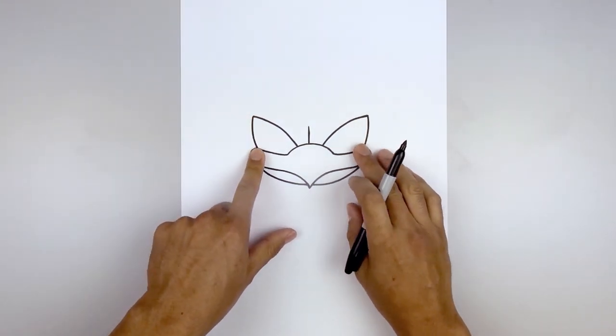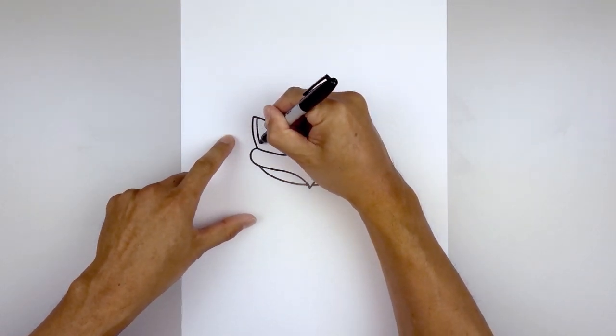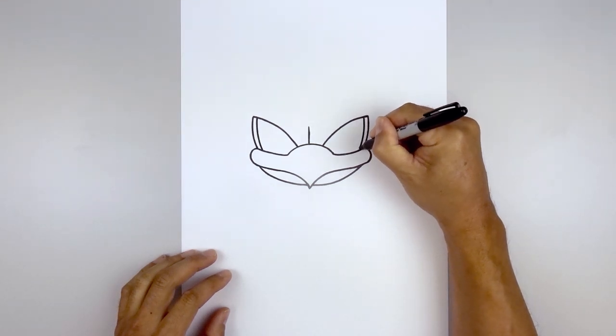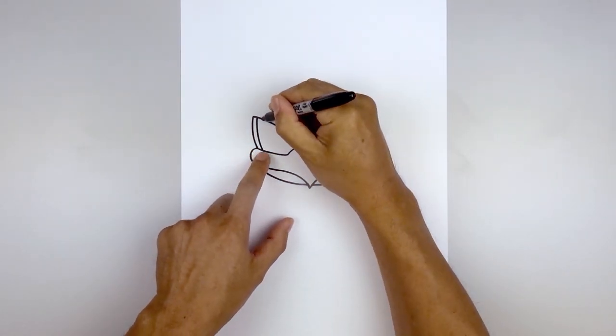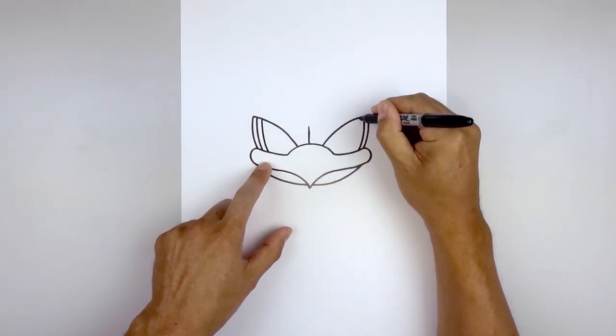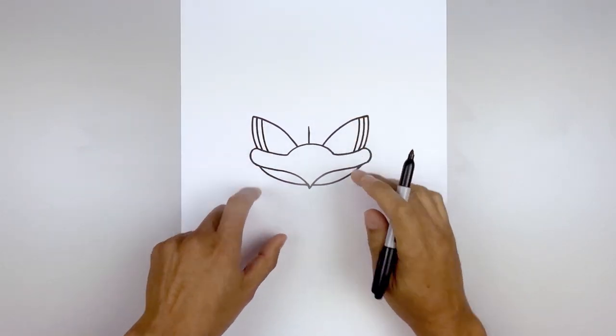Let's add the trim on the side of the eyes. Starting on the top left, we're going to step in, follow that same curve, come down towards the bottom. And then we'll do that again, stepping in all the way down towards the bottom. Then we'll fill that inner trim in black.